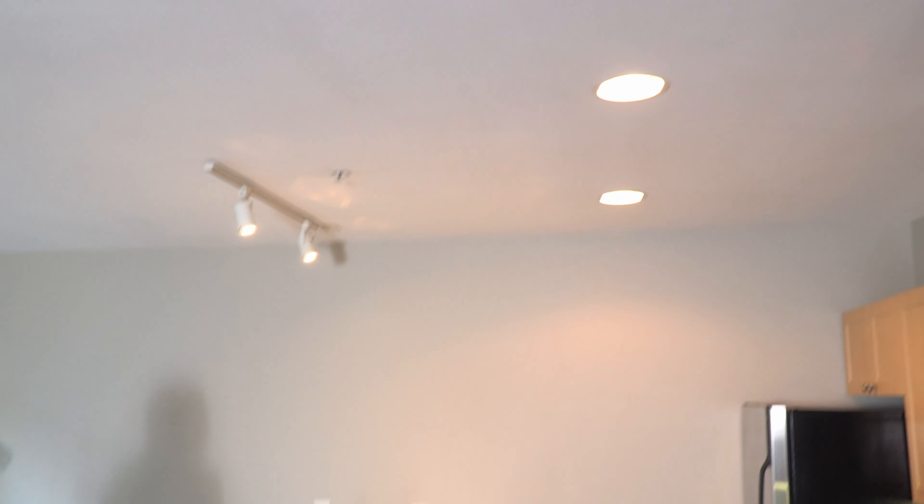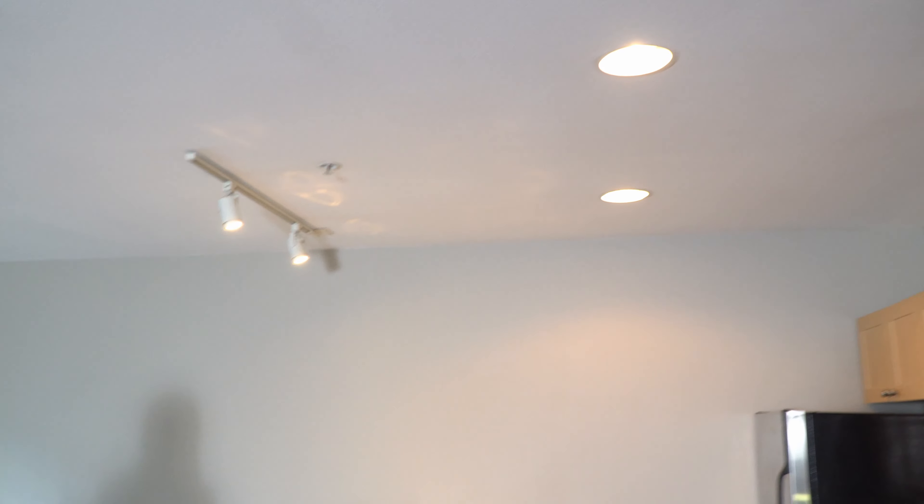The other thing I do to prep a space is turn on the lights in all the rooms. In some cases you might not want to use them — they might be distracting — but I always want to be able to showcase what type of lighting there is.